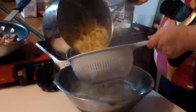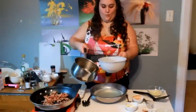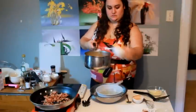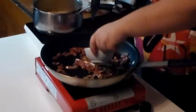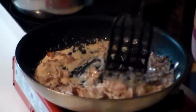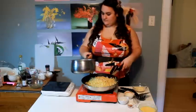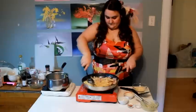On va mélanger ça avec le beurre, puis on va attendre que le beurre il fonde, puis on va le répandre partout sur les pâtes. Dans le chaudron où il y a le bacon, on va rajouter la crème puis on va tout mélanger ça jusqu'à temps que la crème s'épaississe. Ce qu'on veut, c'est que la crème absorbe toute la saveur du bacon. Après avoir mélangé la crème et le bacon, on va rajouter les pâtes beurrées avec les œufs et le parmesan, et on va tout brasser ça ensemble.